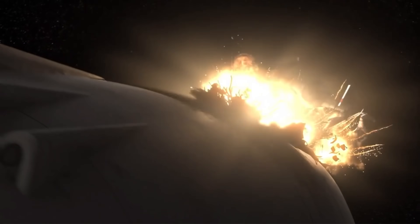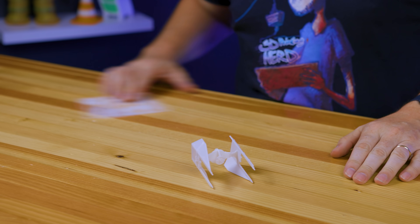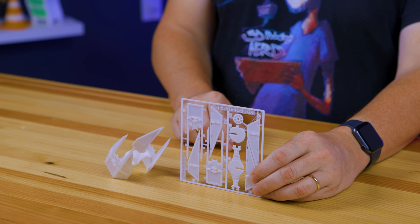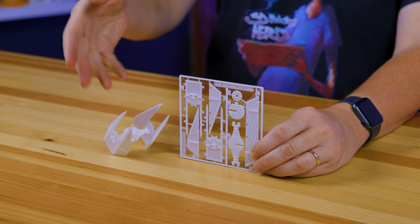Welcome back. This is quite possibly one of the coolest, most stupefying things I've ever printed. It starts here — this is a TIE Interceptor. I saw this on Reddit by Reddit user fixumdude — f-i-x-u-m-d-u-d-e. Fixumdude made this because someone wanted it, so he made it in a flat-pack IKEA-style configuration where all these pieces come out and form the TIE Interceptor.